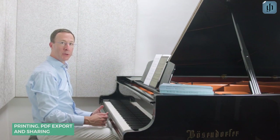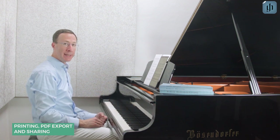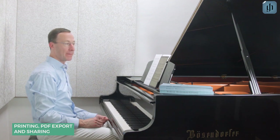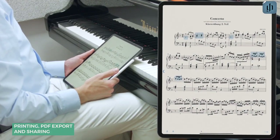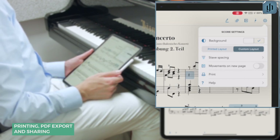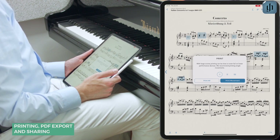With the Henley Library app, you can make copies of your annotated scores, print them out, and share PDF scores with friends, students, and other apps. Let me show you how to print a score. Go to the menu in the upper right, then tap the print icon. If you're printing a large score such as a multi-movement work,